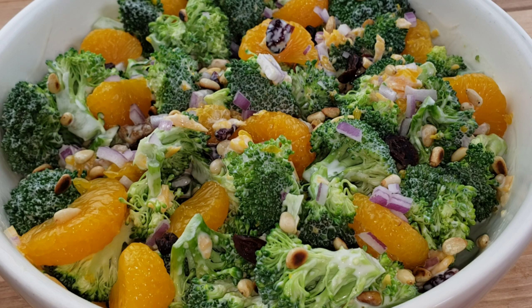The result is a delicious and nutritious salad that's perfect for any occasion, from a casual picnic to an elegant dinner party. In this recipe, I'm gonna show you how to make Mama We's classic broccoli salad that's sure to be a crowd-pleaser. Let's get started — you know Mama We doesn't like to waste time.